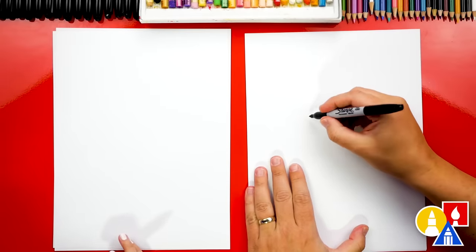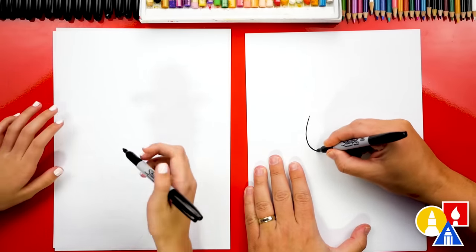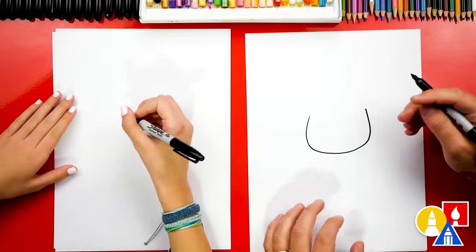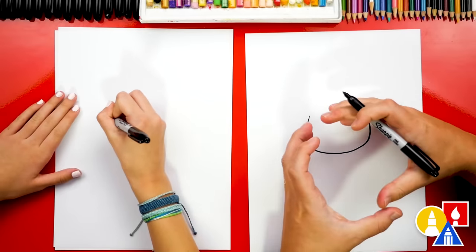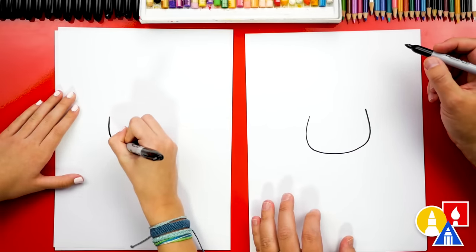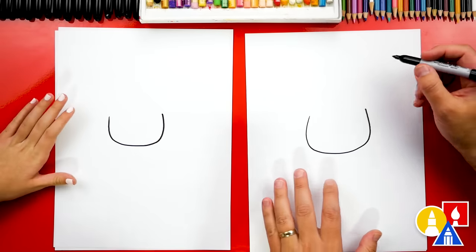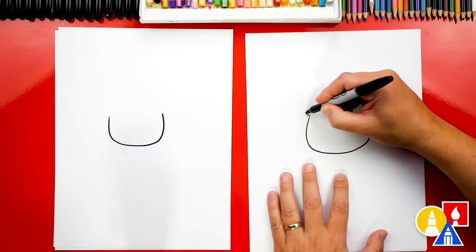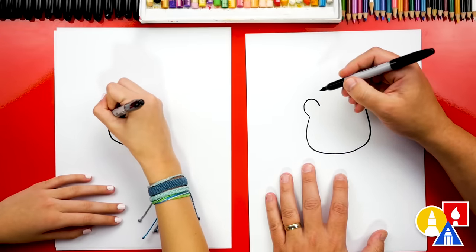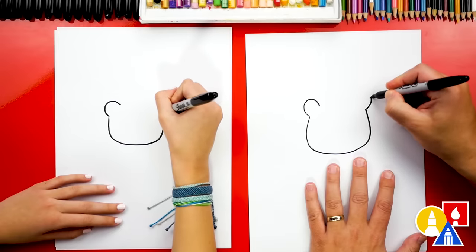Let's draw a letter U for our lion's face. I'm gonna draw it kind of big so that we can draw our lion a lot bigger this time. When we drew it back then it was a lot smaller too. Then let's add one ear on the left — I'm gonna draw an upside down U that's smaller right here. And let's also draw that same shape on the right side.